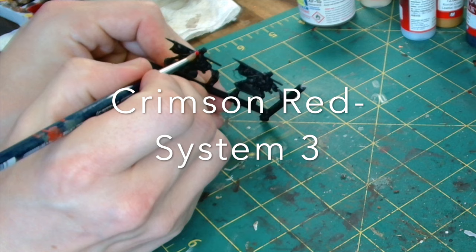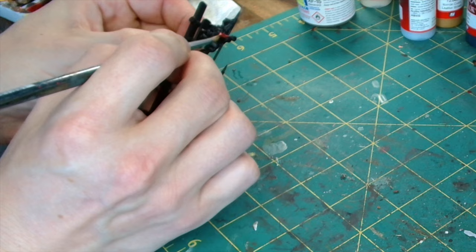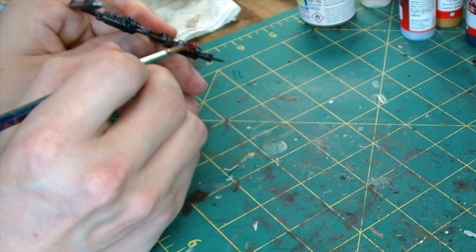So I spray painted the miniatures black and then using System 3's Crimson Red, I painted over the tunics. And also on the lance pennons, the little flags, they were red and yellow, half and half, so we also do that part in red.